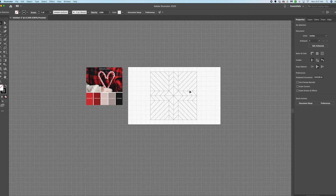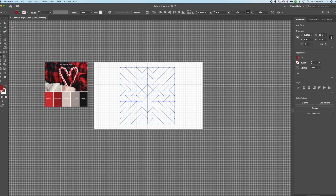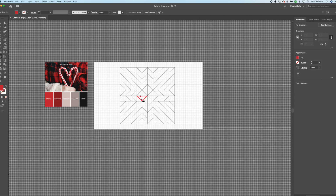Using the selection tool V, select the whole thing and go to the Live Paint Bucket — shortcut K. Hit K and click to apply. Then use the eyedropper tool to grab a color from your reference image. Go back to the paint bucket and select which shapes to fill in — this shape, this shape, this one — it's kind of fun.